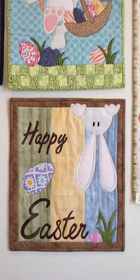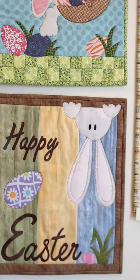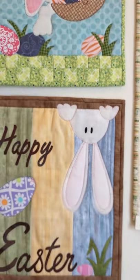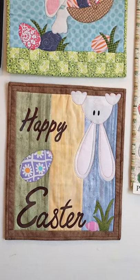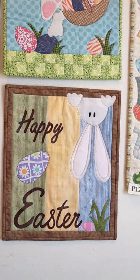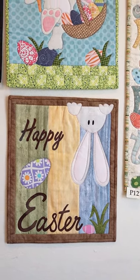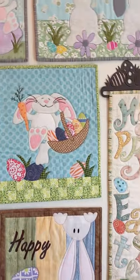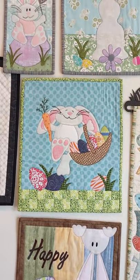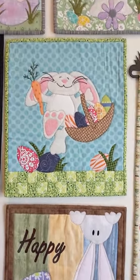Our next design is brand spanking new — drum roll please — it's called Happy Easter! The pattern number is 234. The bunny nose, the eyes, and the words 'Happy Easter' are all cut out of heavy fusible, so you don't have to stitch them down. It's very, very beginner friendly with nice big simple shapes to blanket stitch around. Beginners, if you're looking for a great Easter project, give that one a try!